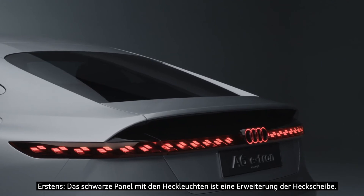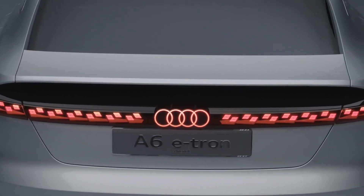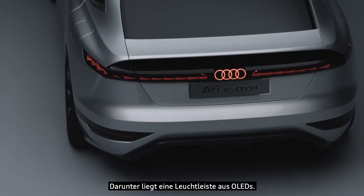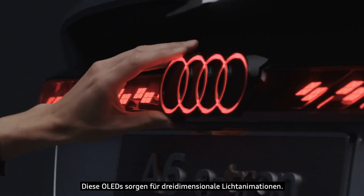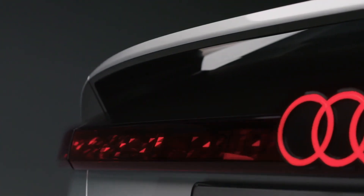Under the black panel you see a light bar which is made via OLEDs, and via these OLEDs you have very three-dimensional light animations. The second important point is that the rear end is clearly driven by aerodynamics.